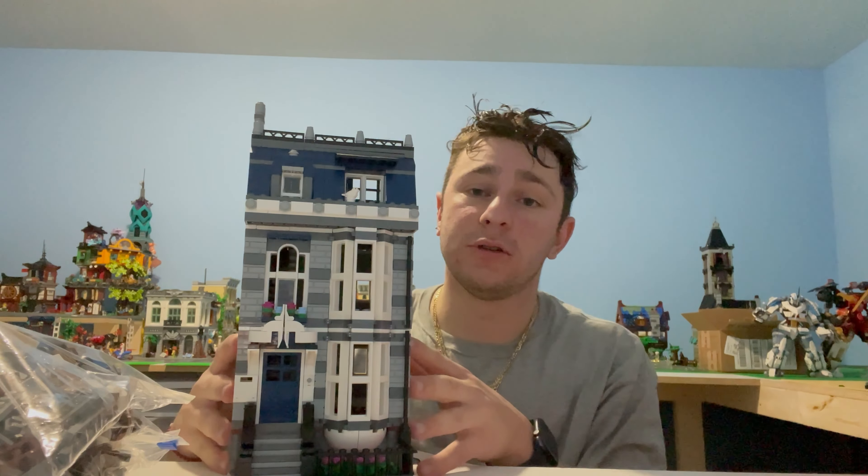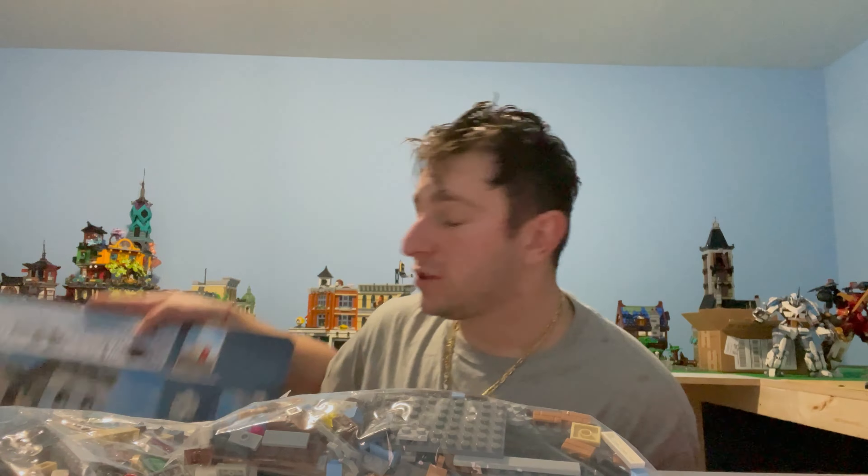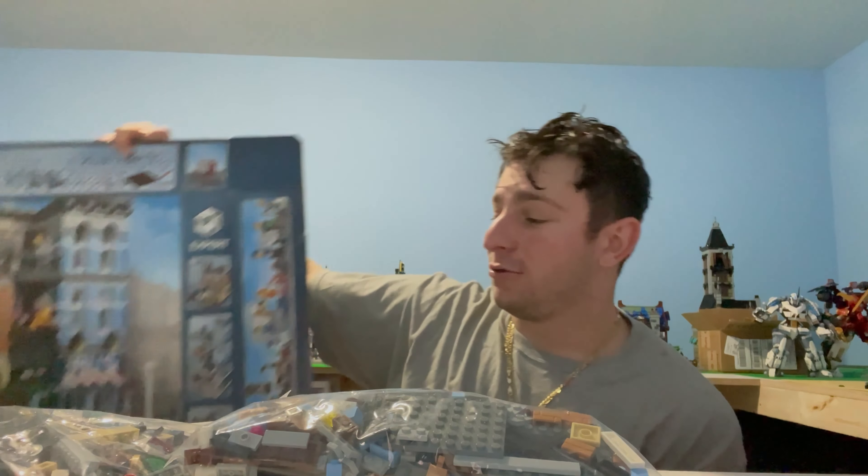I'd like to do a separate video on this custom set alone because it's beautiful and I want to show it up close with really good angles. The main focus today is building the Detective Office — he broke it down into three bags, one per floor, which makes sense. The plan is to build it live with you guys, and it's all going to the channel.